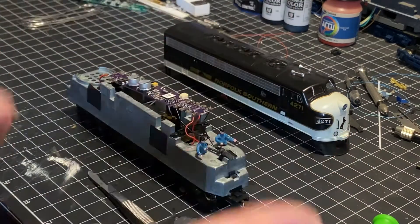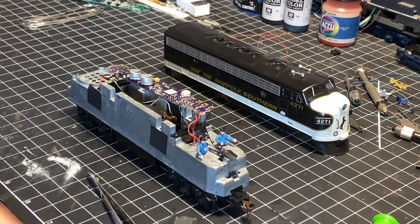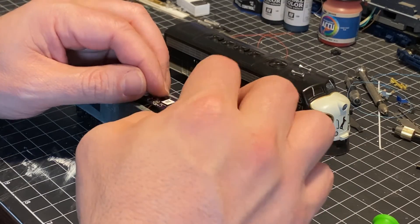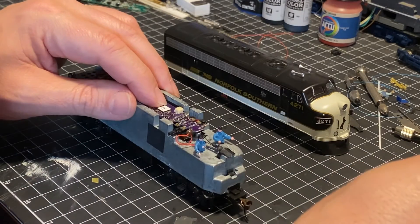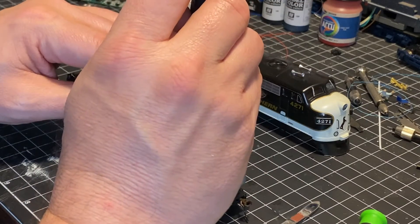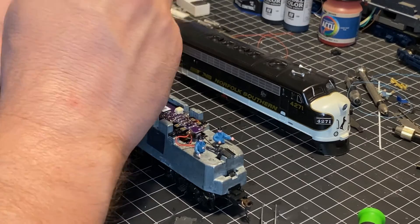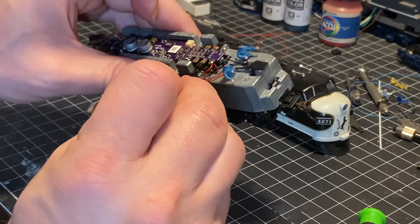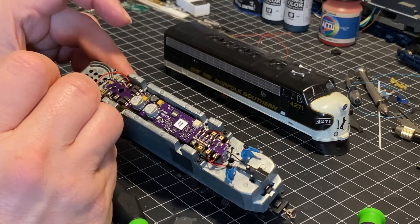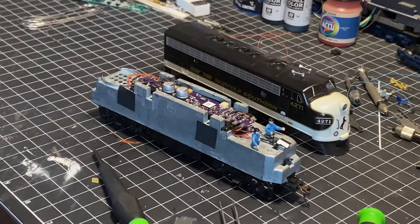The decoder is more or less installed — we haven't done the speaker yet and we'll do that next. We could test the decoder now by hovering it above the chassis, but knowing this works already, we'll go ahead and tighten it down. Line up the screws and mount the decoder in place using the same screws we removed from the circuit board. Once it's mounted, take the loose wires and just tuck them away to make sure they're where they need to go.